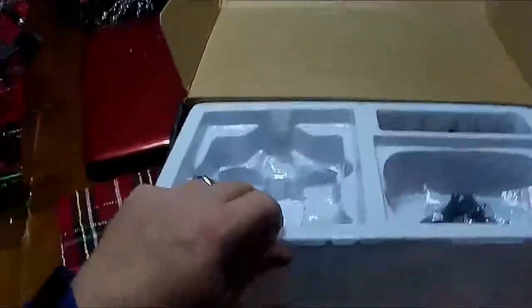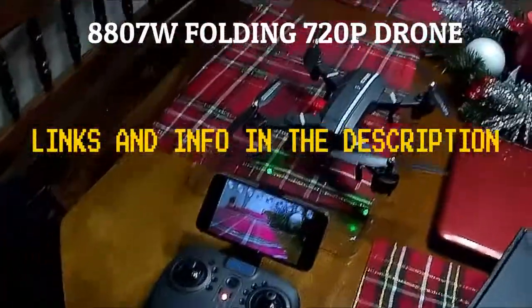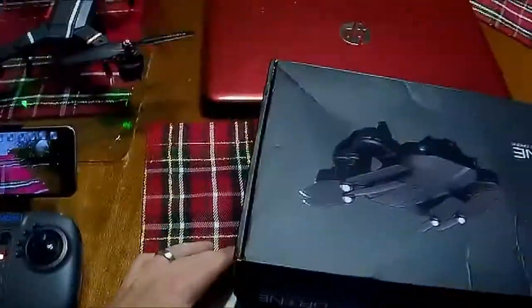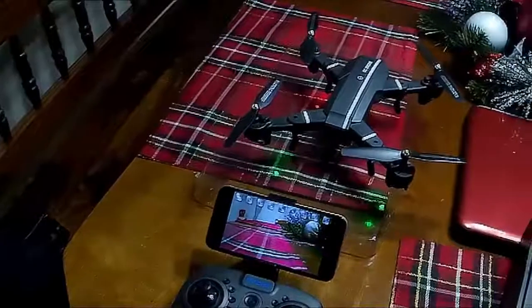That's the 8807 from Gearbest and I recommend it — it's not bad. The video's not too bad either, though I wish it was 1080p. I believe a 1080 camera could have been stuffed into this thing. I don't know about battery life, but some other videos say seven to eight minutes, so check it out.